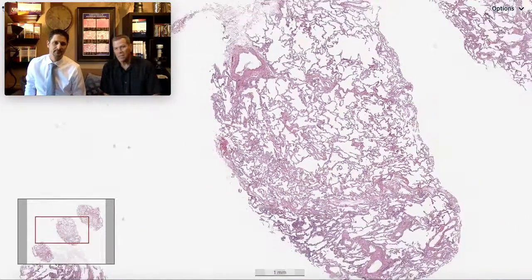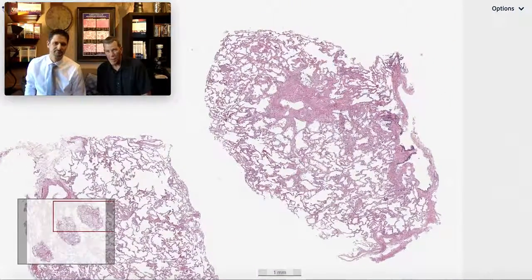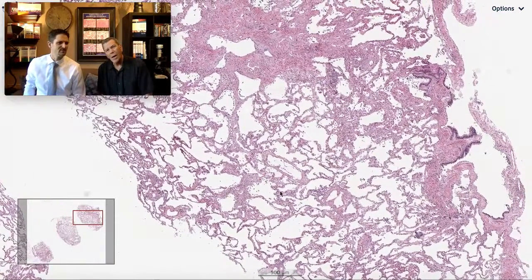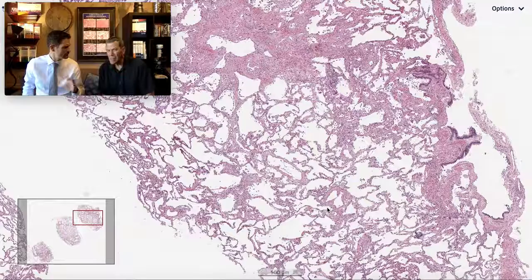This biopsy doesn't have a whole lot to my eye at low magnification. There's an artery there that looks a little prominent. But what about here? You get this very subtle change to the interstitium — interstitial fibrosis — and it's kind of diffuse.